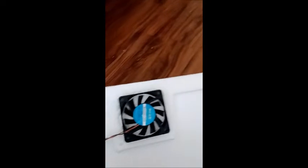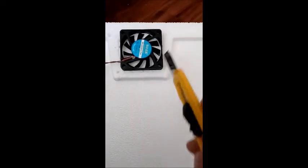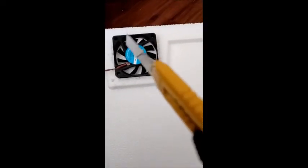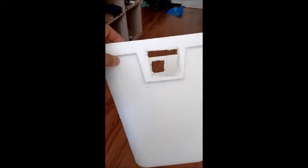We're going to start by cutting a little hole on each side on the end of the cooler, where the fans will mount inside. We're going to do that on both sides. When you're done cutting your holes, it's going to look something like this — probably look a little cleaner than what I've done, but it is what it is.